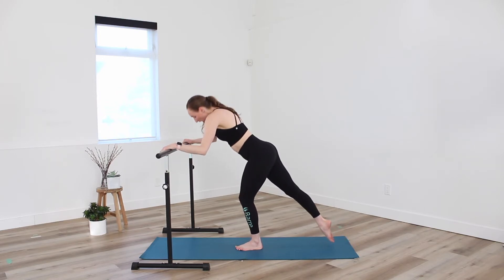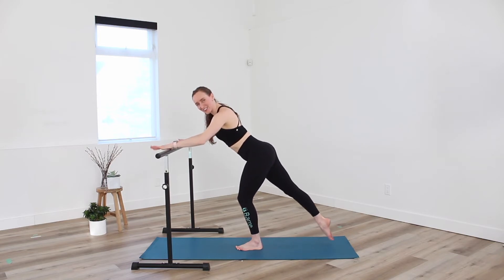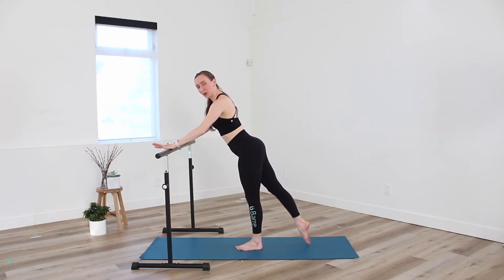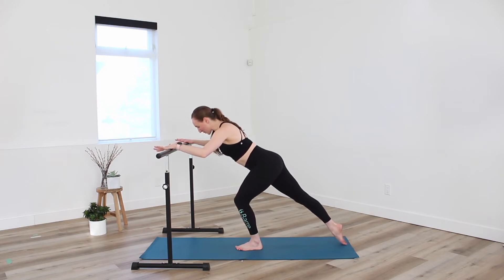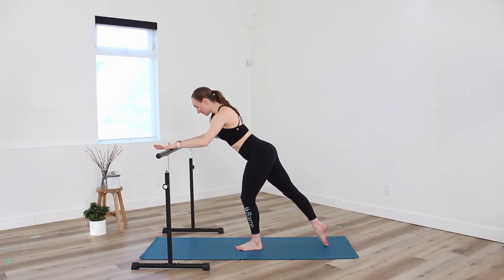Lift. And not rounding the shoulders forward, but keeping them on the back — chest is nice and wide. And up. And down. One more. Lift. We're going to go one inch up, one inch down. Lift. And lower.